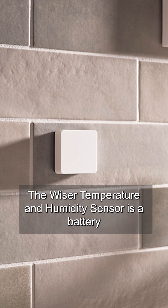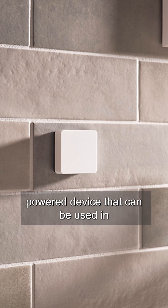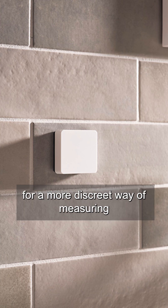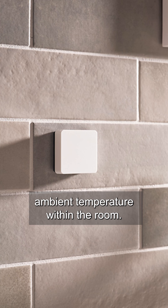The Wiser temperature and humidity sensor is a battery powered device that can be used in place of a Wiser room thermostat for a more discreet way of measuring ambient temperature within the room.